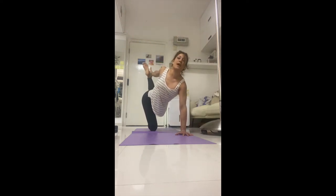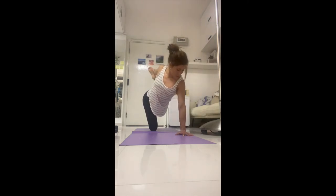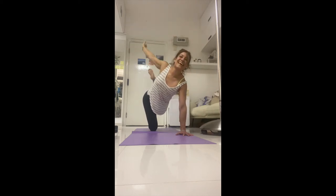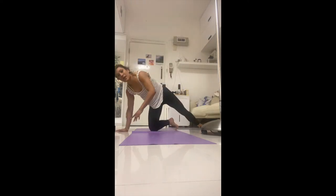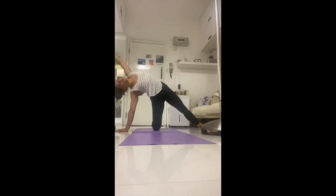Reach the left arm up to the sky and grab the outside of your foot. Spin the chest open to the sky — the more you kick the foot into your hand, the easier it is to balance. Make sure the standing right shoulder isn't sinking but is really lifting as you kick back. If you fall out, get back up. Now leave the leg behind you — bring the left hand down, flex the foot, place it parallel to the mat, then spin back and reach up and over.